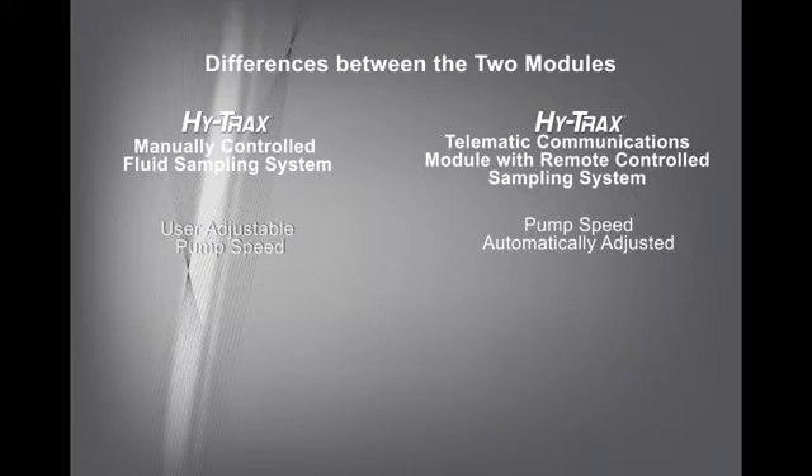HiTrax non-telematics controlled fluid sampling systems include a USB port for PC connections. The TCM data can be downloaded and stored using the Flumo software package. Please note, this version of HiTrax does not have any access to a web-based dashboard.